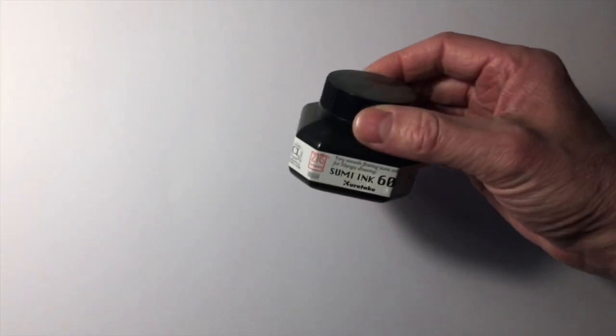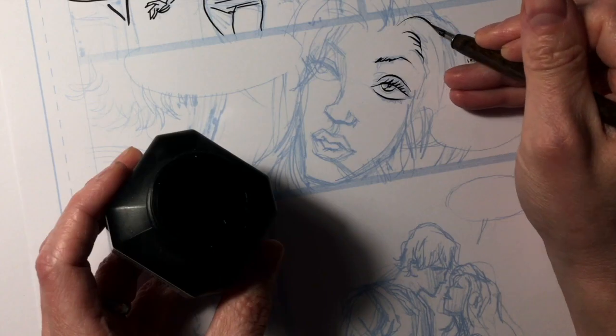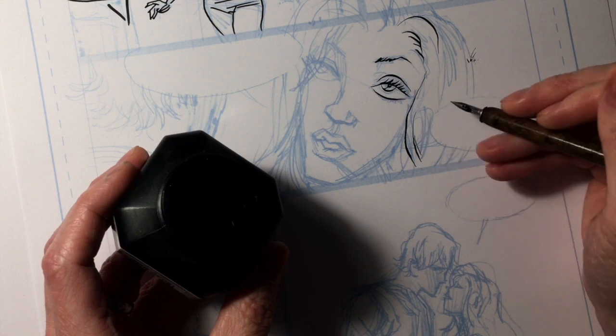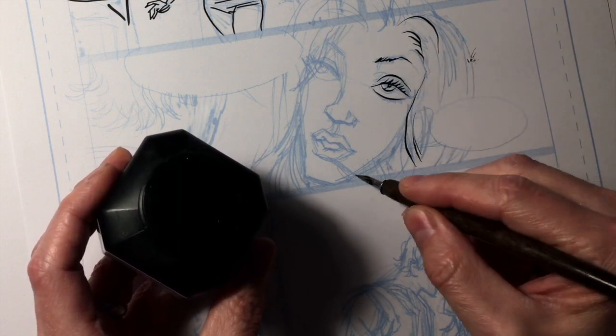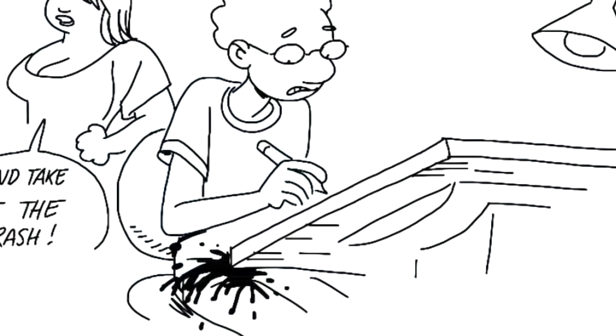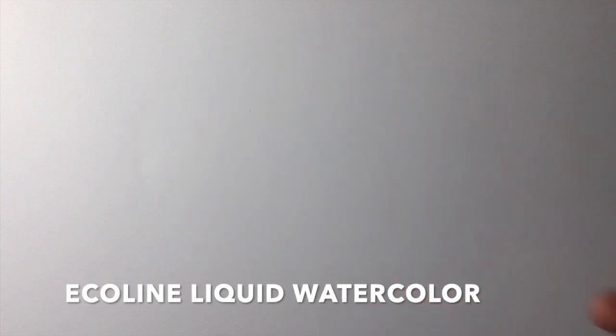Both the brush and the quill require ink, which is also a factor as you have to figure out what to use. India ink or Sumi ink is supposedly good, but I must admit I abandoned these tools long ago. I do work with a brush but only in watercolor, and that's another story altogether.